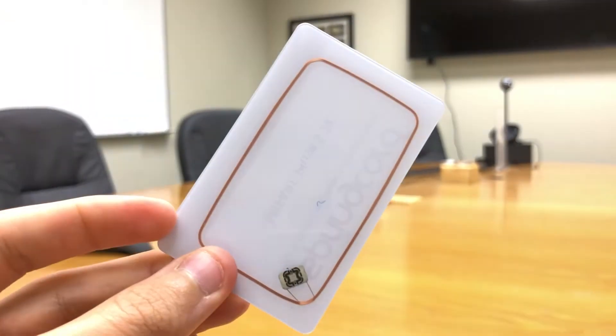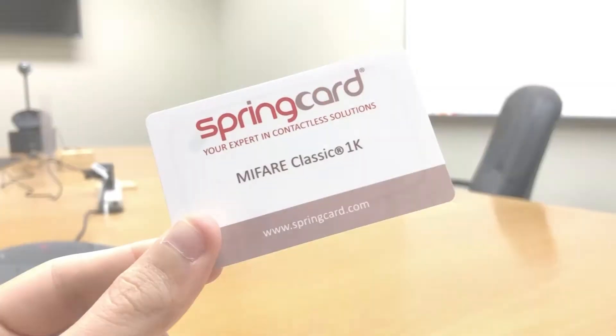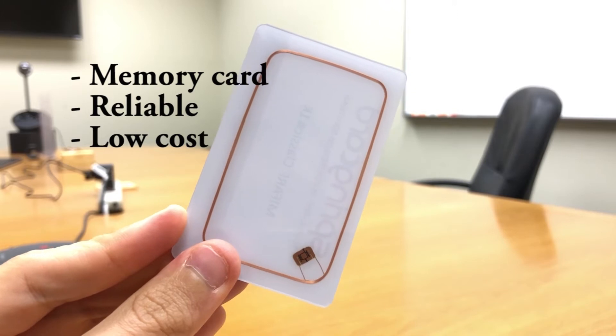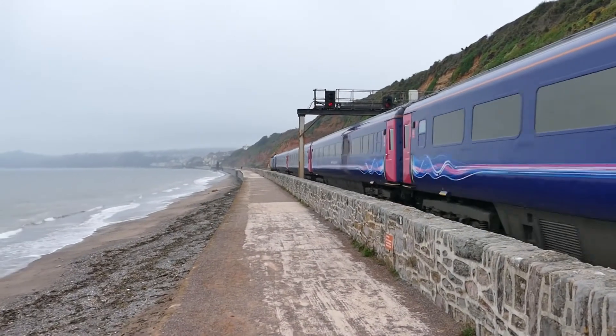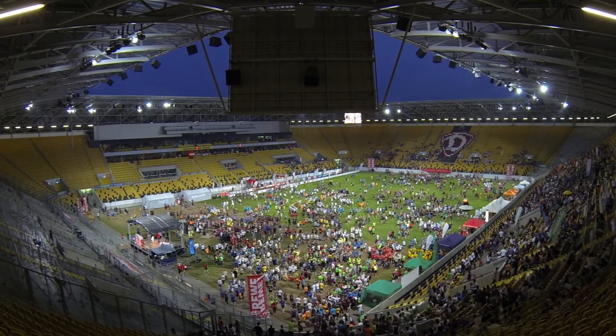MIFARE Classic, Plus, Ultralight and DESFire. The MIFARE Classic is a memory card. It's fundamentally just a memory storage device, reliable and low cost. It's widely used for access control, corporate ID cards, transportation or stadium ticketing.